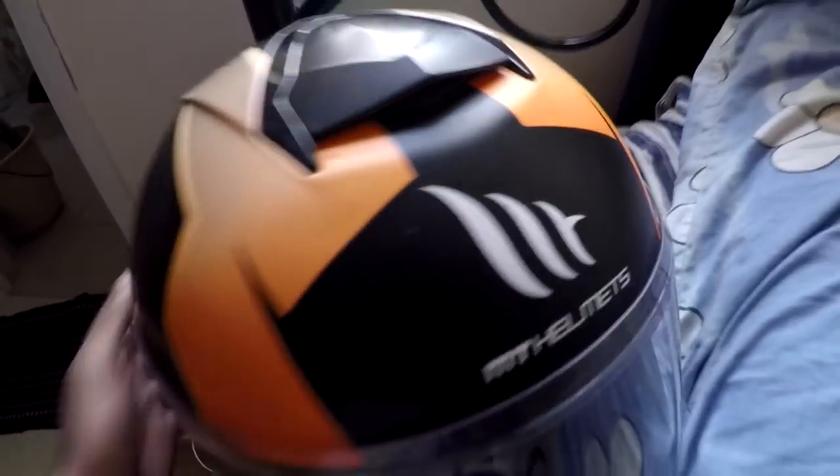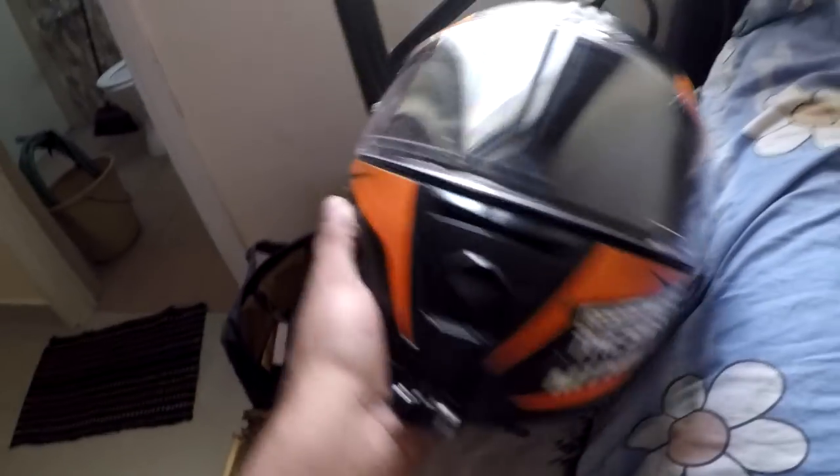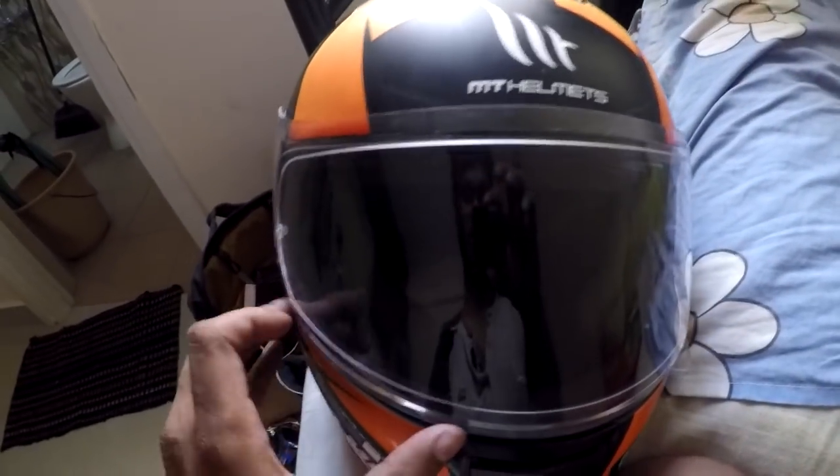One of the biggest things I did when I got a sports bike was to first get a good helmet. The first choice my friends recommended was an MT helmet. As you can see, the helmet I have is a bit faded, but it is a helmet and I have a few stickers on it.